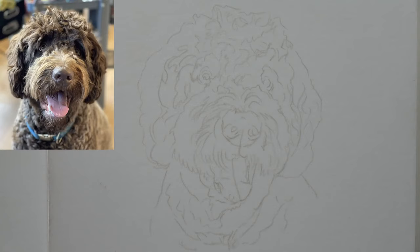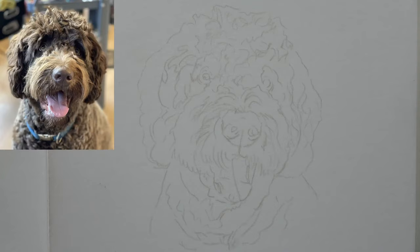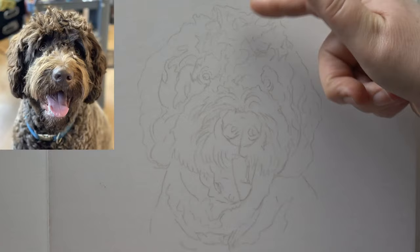Thank you ever so much everybody who's sending me birthday wishes - really, really kind of you, I had a lovely day. I'm using pastel mat - it's not massive, kind of about the height of my hand, because we're going to get something done within a couple of hours. Now, this isn't going to be super detailed - it's not going to be tons and tons of layers. That's why I've chosen the colors and pencils that I've chosen.